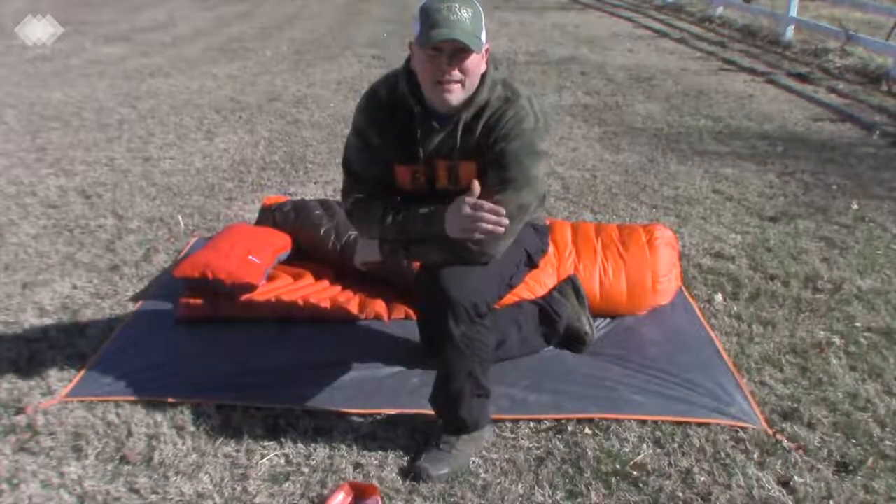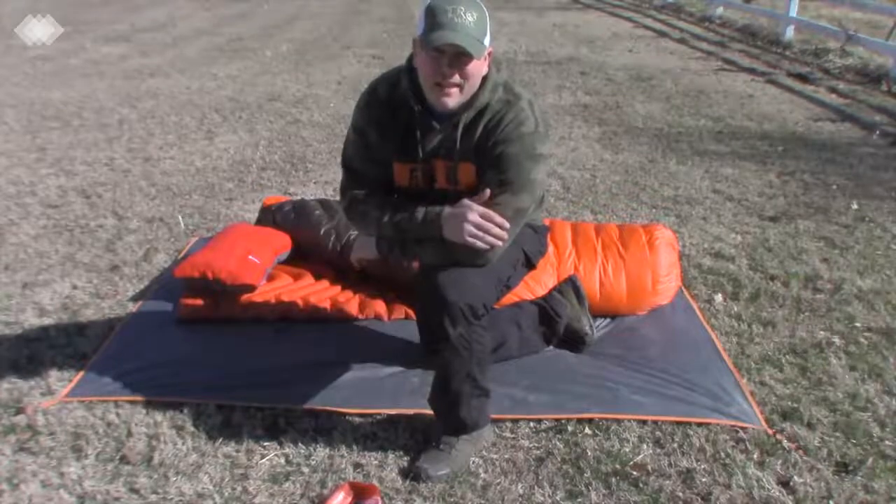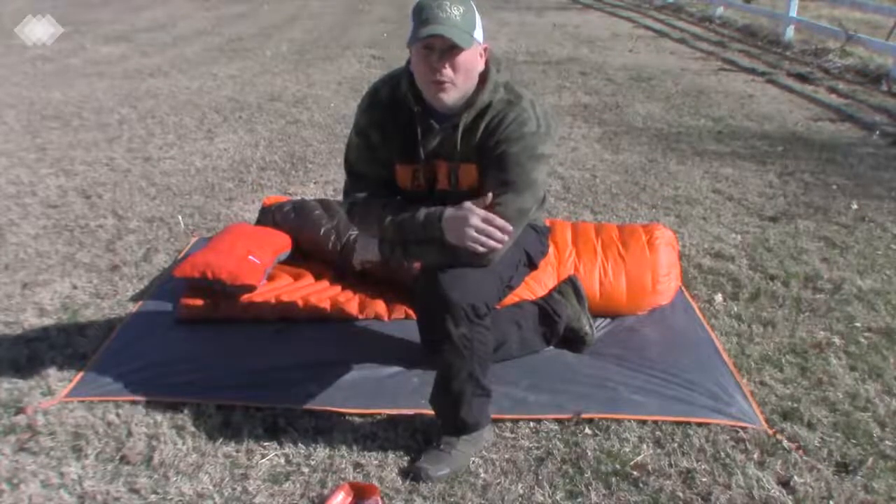Hey guys, this is Anthony from Akins Outdoor Adventures and today I'd like to talk to you about our new pillow from Therm-a-Rest.